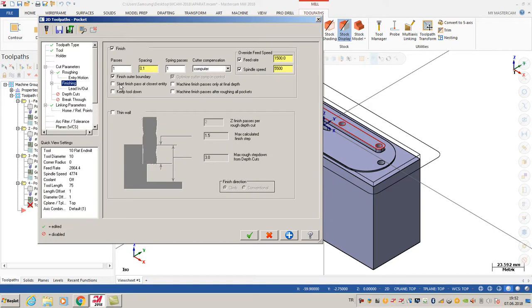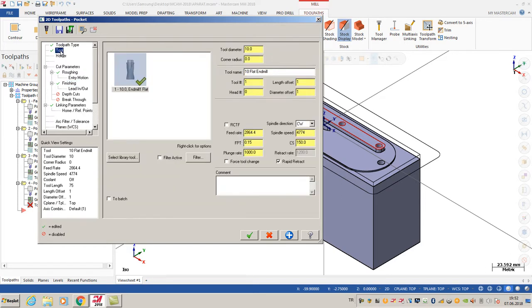For finishing options, I'm going to use one pass with spacing 0.1, and the compensation calculated by computer. I also want to use a different feed rate than my normal toolpath, as you can see I calculated that from this value.